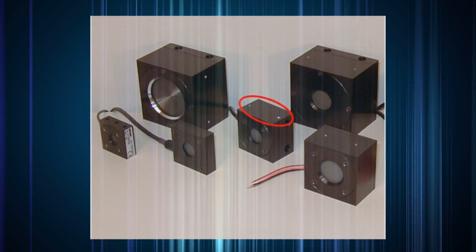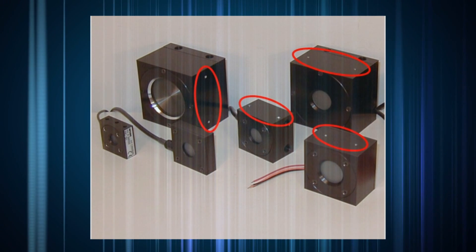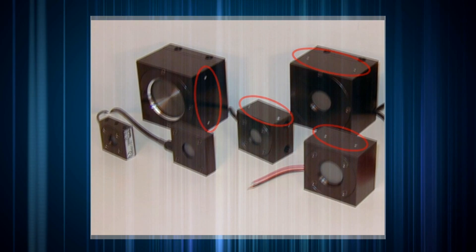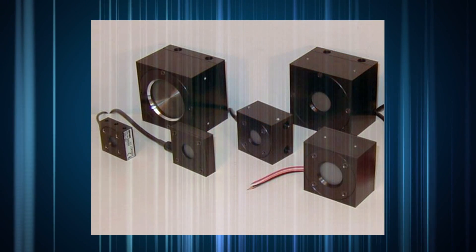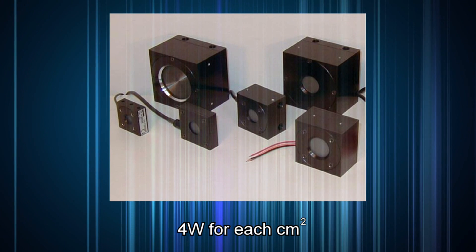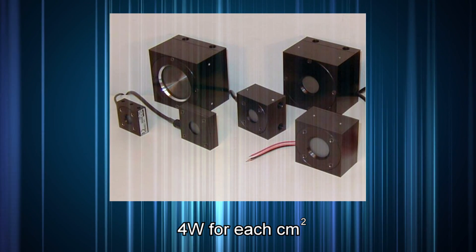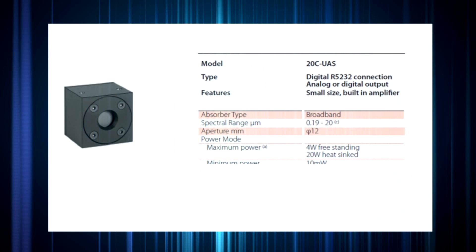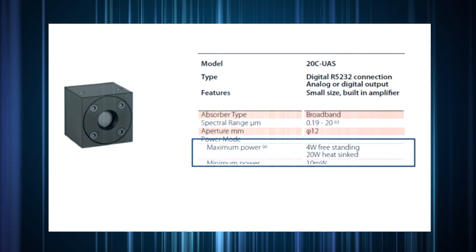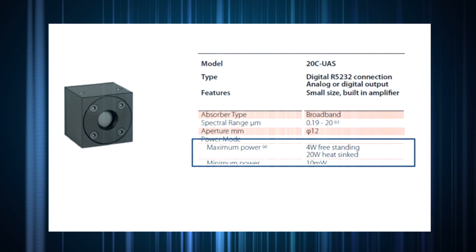A heatsink will normally be attached to a specific side of the sensor body. Generally, both sides of an OEM sensor are provided with screw holes, so either side can be used for this purpose. A useful rule of thumb is that when properly heatsinked with thermal heatsink compound, about 4 watts of power can be removed by conduction for each square centimeter of conduction surface area. For example, considering our 20C UAS family of thermal OEM sensors, the maximum average power is specified as 4 watts freestanding and 20 watts heatsinked.